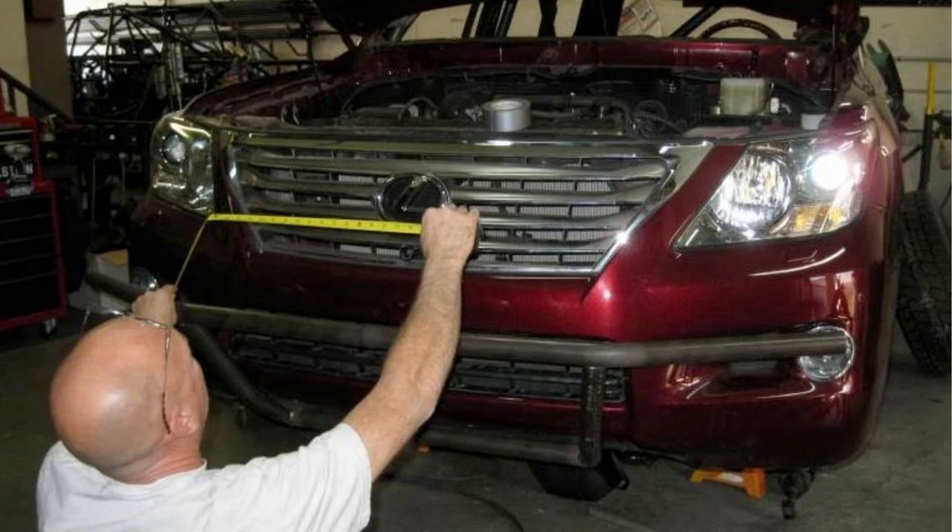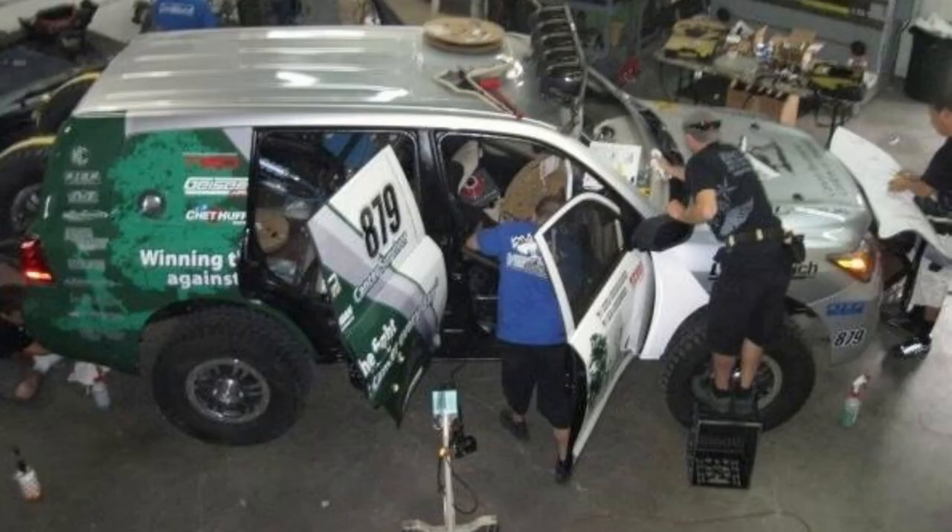Here's a great shot of my buddy Mark building the front bumper of the LX 570. We cut holes in the grille, added lights, and everything still had to be pretty stock, so we were very careful to stay within the rules. There was so much to do. I think it was about six months — it was a long time to build this thing and get it race-ready for the Baja 500 in June 2009.